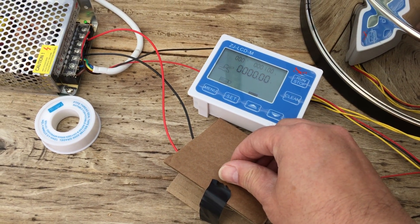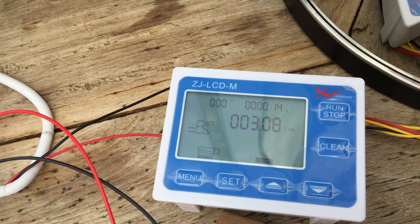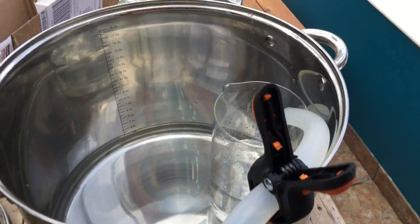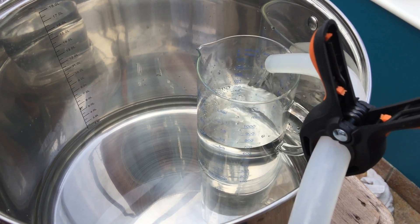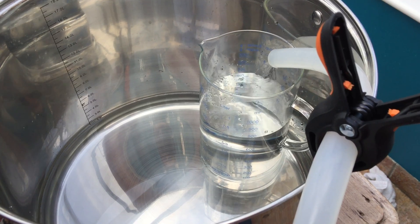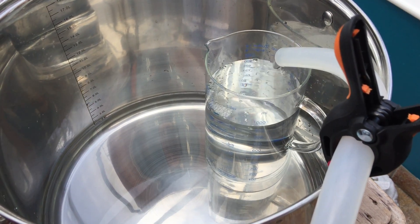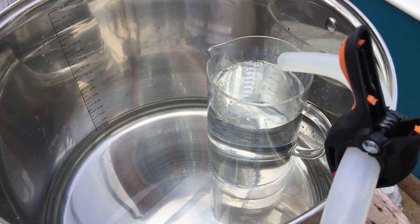It's going at about three liters per minute — and there it goes. You get a liter and then it shuts off.